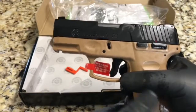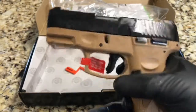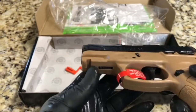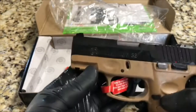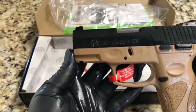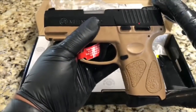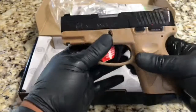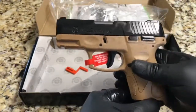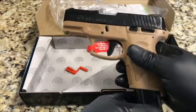A couple of details: nine millimeter, 12-round capacity magazine plus one in chamber, three-dot sights, adjustable rear sight. It's got a rail for lights, lasers, whatever you like. 3.2-inch barrel, 6.24 inches overall length, 5.1 inches in height, weighs about 22 ounces unloaded. You can have this one here for $271 out the door — that includes taxes.